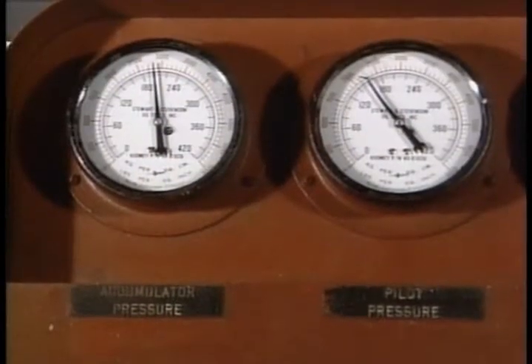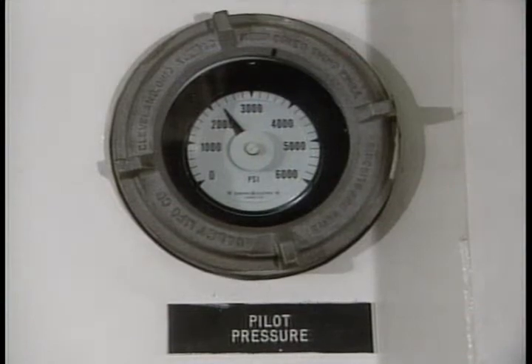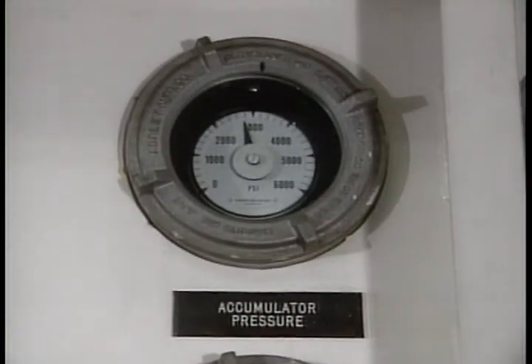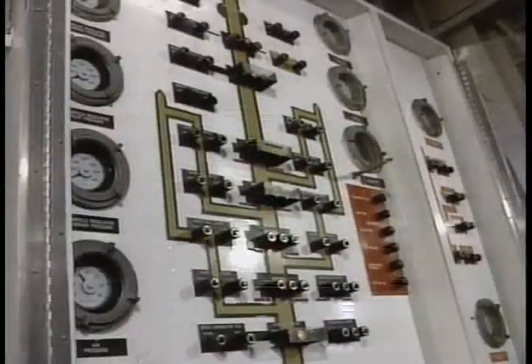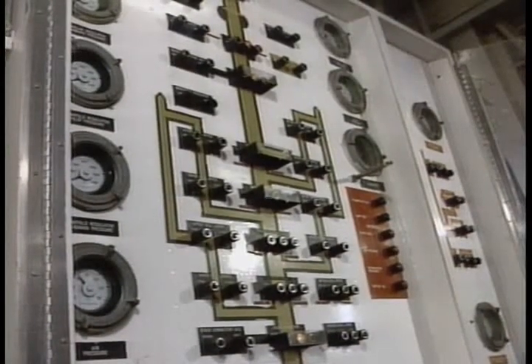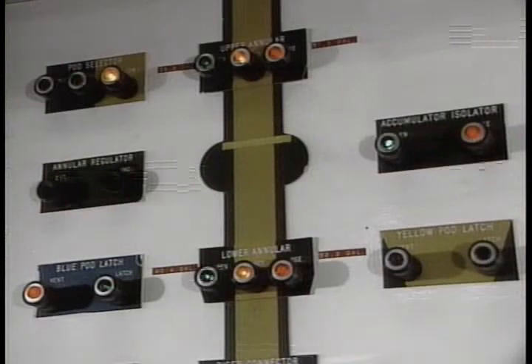Every month, take a look at the pressure gauges on the pump unit, then check to see that the gauges on the driller's panel read exactly the same. If not, the gauges on the driller's panel will have to be tweaked. At the driller's and remote mini-panel, test the indicator lamps weekly — all you have to do is press the lamp test button. If any have burned out, replace them.